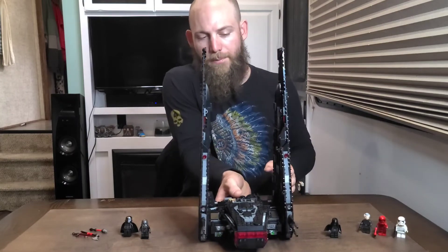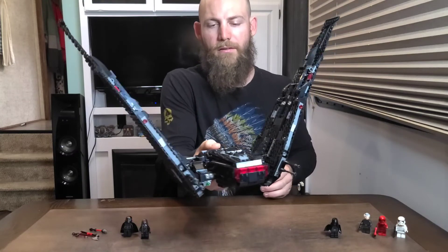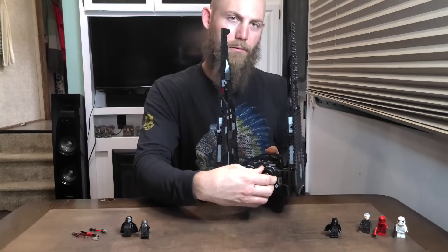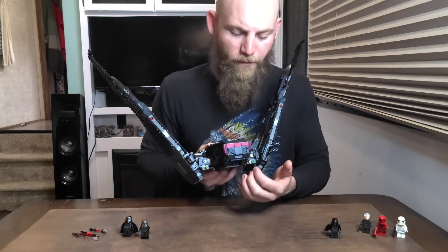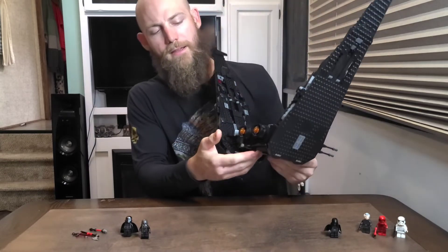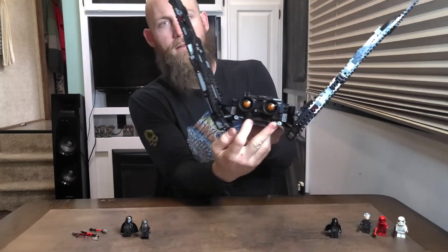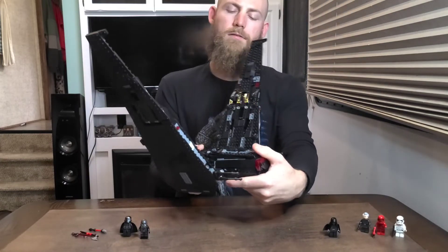As you pick the shuttle up, the wings will expand with gravity and the weight of the wings, and then a motor rotates them back for landing. You have two photon launchers on either side, and those are launched by two projectile studs — you push those in and they launch the photons.